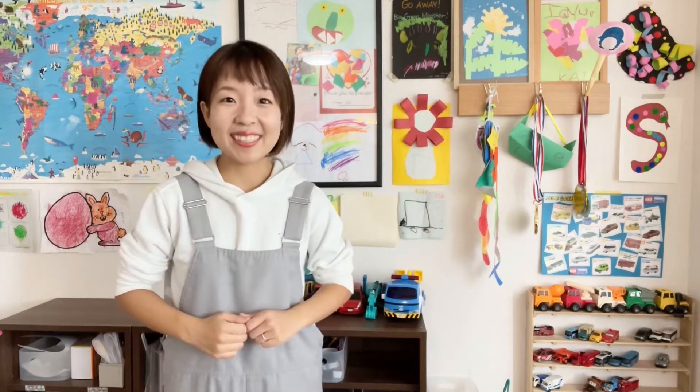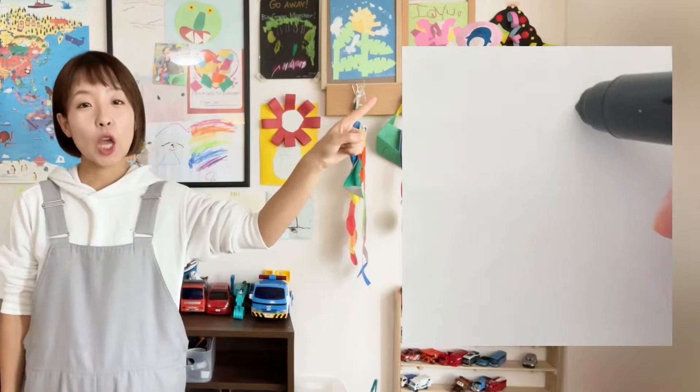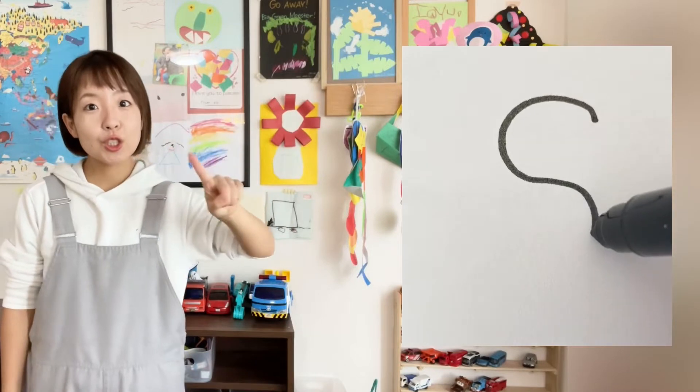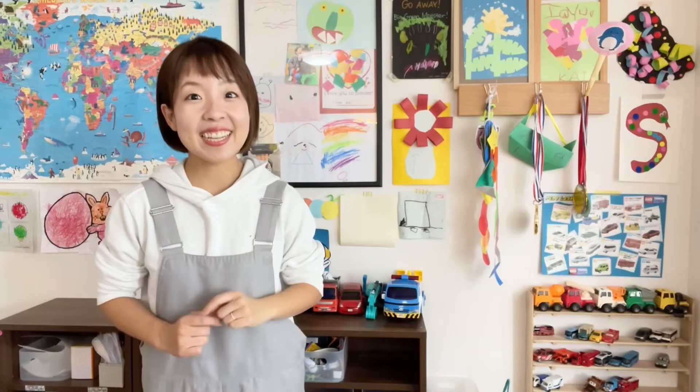That's right! Now, let's try to write the letter S. Magic pencil! It sounds like a snake!